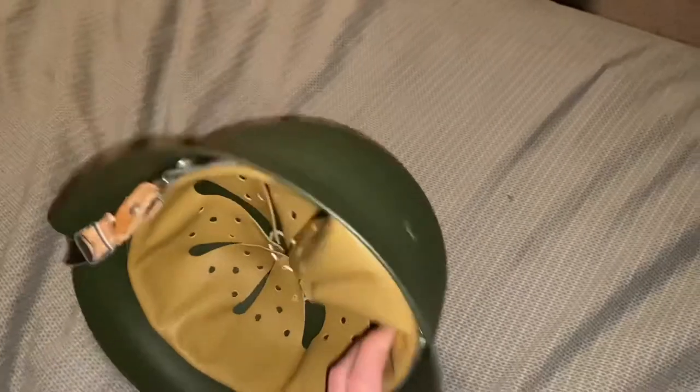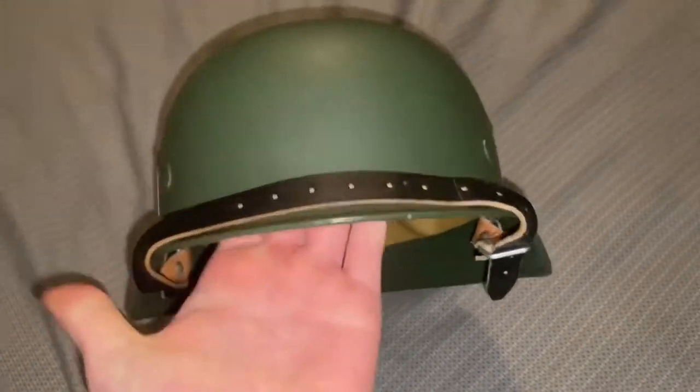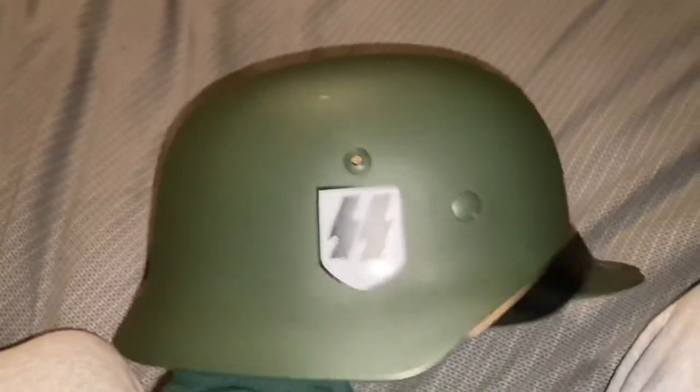You can see the decals, and the chin strap tucked up there like a lot of Germans would do. That's about it for the video — if you enjoyed, don't forget to like and subscribe, and I'll see you next week.